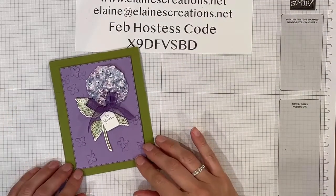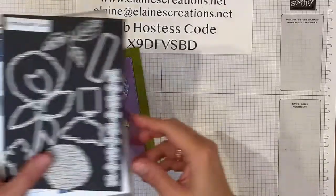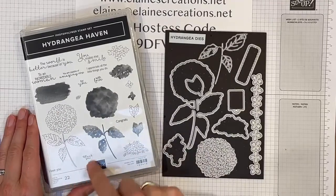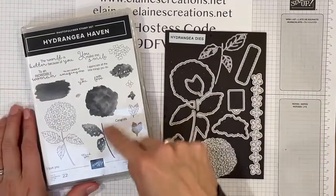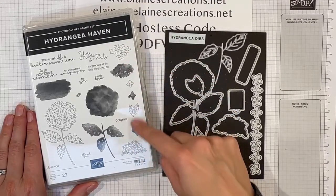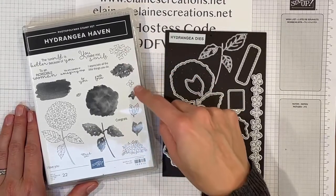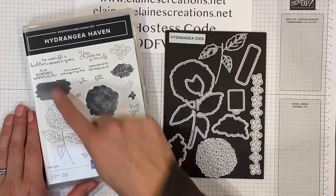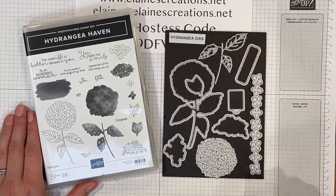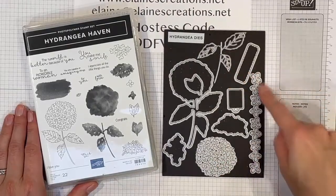So here is the card, and here is the bundle. It has this lovely Hydrangea flower that you can color with the stamps, as well as some other little Hydrangeas and leaves, and this little tiny flower too, and lovely sentiments and dies that you can use to cut them out, and some extra dies as well.